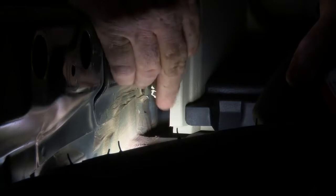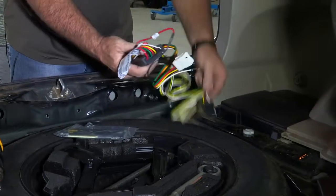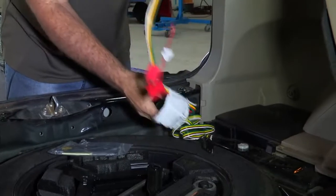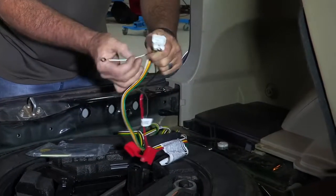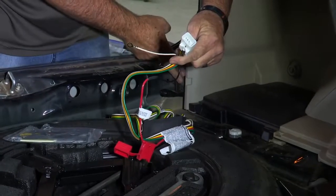I'm just going to pull this harness back a little bit and you can see the white clip down in there. We're just going to simply grab it and pull on it and it will come right out for us. So I've got our product out here — I'll unravel it and show you what we've got. This is going to be the single plug that plugs into our tow package back here.